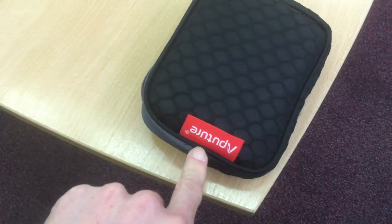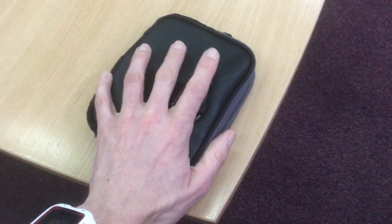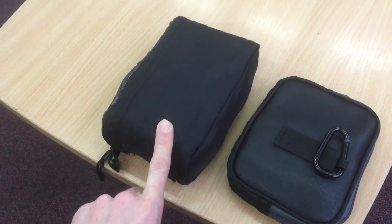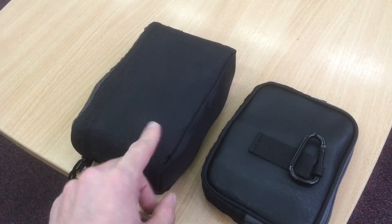Bag number one — this has got three LED light panels in it and all the cables.